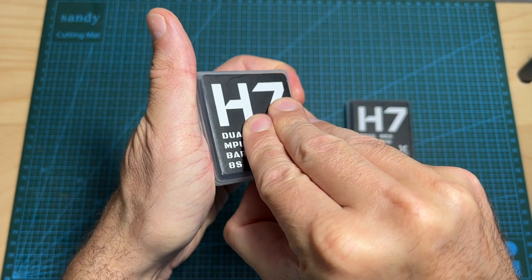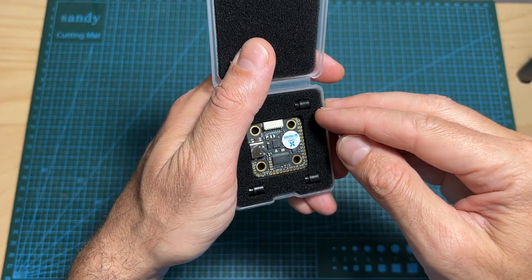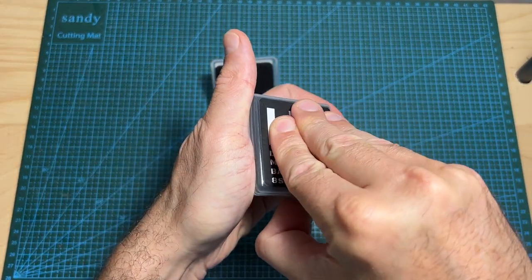These flight controllers feature the MPU6000 gyro chip, which, as you may know, due to a global shortage, is quite expensive, making these flight controllers quite expensive as well.